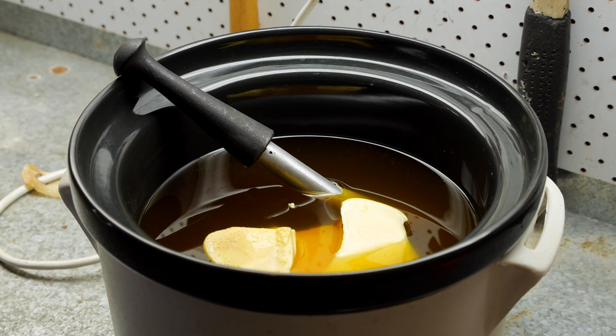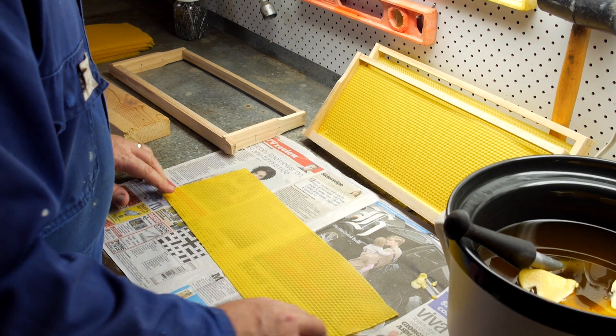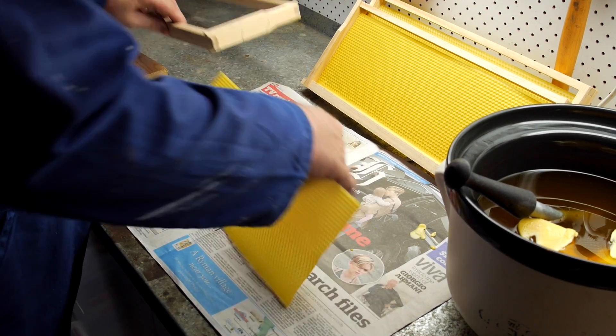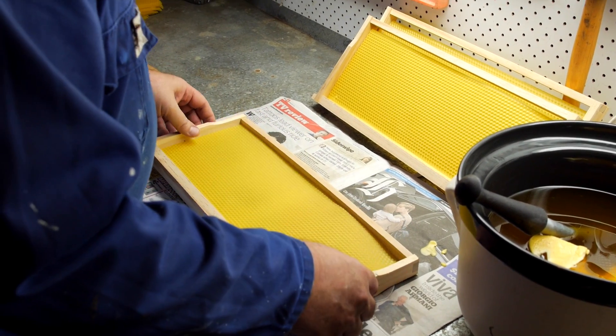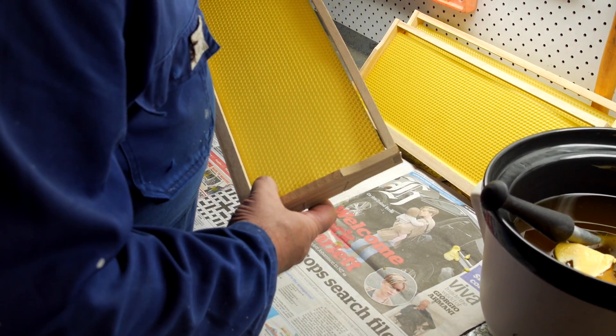Here we're going to be using beeswax which is melted in an old crock pot — it's a beautiful tool for melting the wax. We've got our waxing tube sitting in there getting nice and warm and full of wax.